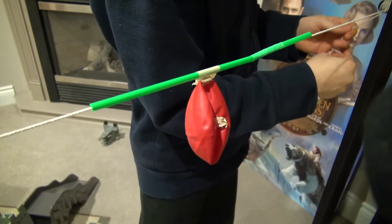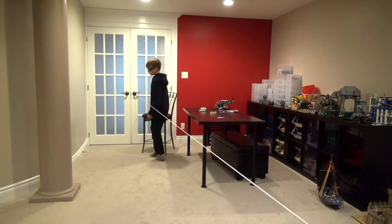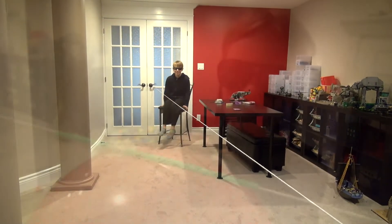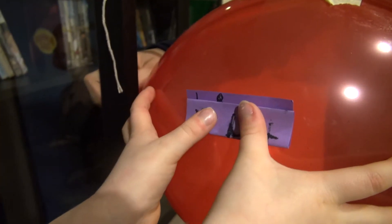Tie up the other end and fill up your balloon. Then, go to the other side of the room and wait for our message! Now, stick your message on the balloon and let it go.